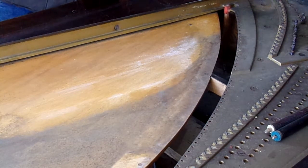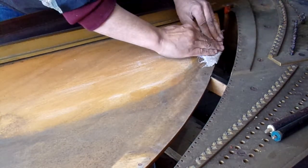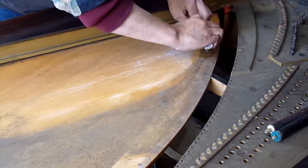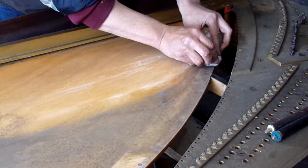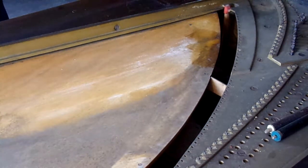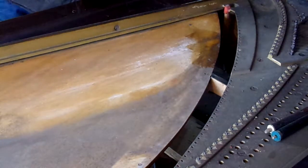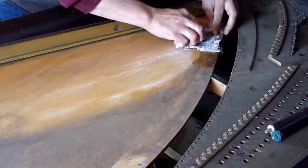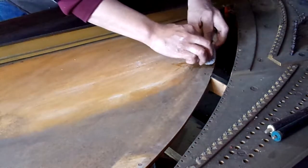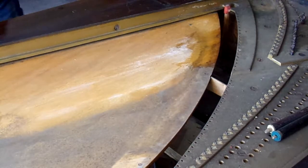I just want to show a little bit of the proper technique for cleaning up a soundboard. It's all done with the softest, oldest, worn out terry cloth you can find.